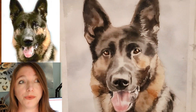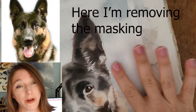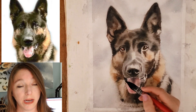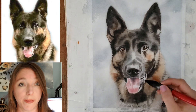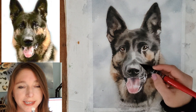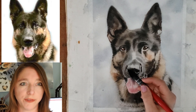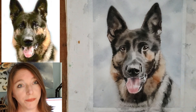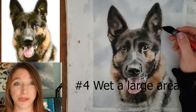Tip number three: use your scrubber brush mostly towards the end of the painting. You want to wait because scrubbing will damage the paper slightly, and it won't be as easy to paint onto that area afterward. I always wait until I'm almost done with the painting and then bust out my scrubber brush, so I won't need to rework the area after I've scrubbed it. In general, try to wait till the end before you use your scrubber.